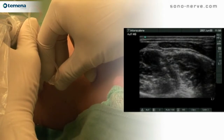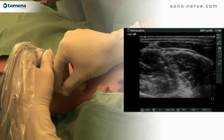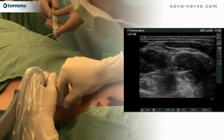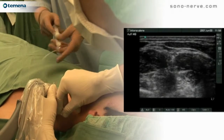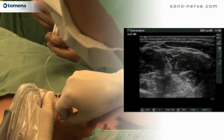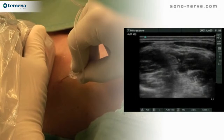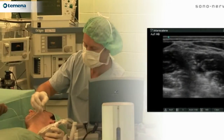With regular performance of this block using ultrasound technology, it is readily possible to perform this block with volumes as small as 5 cc. Some operators choose to sit or stand at the head of the patient, others at the side of the patient.